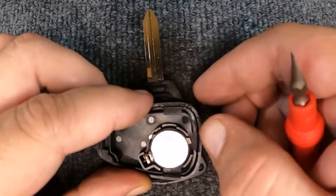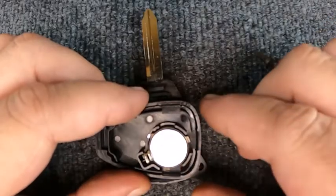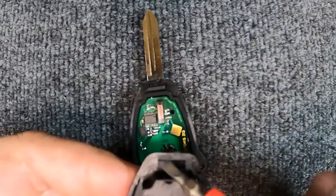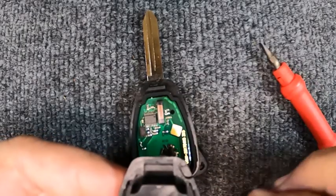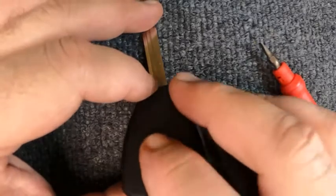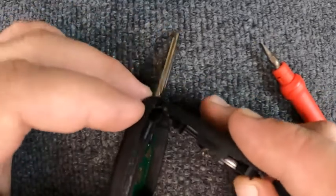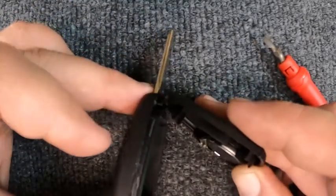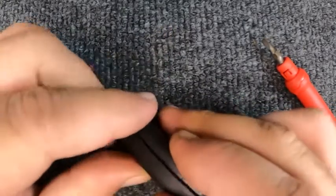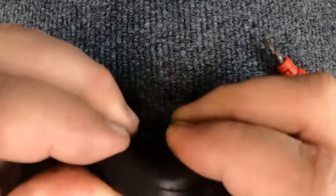These are new remotes we're using for the videos, so we're going to go ahead and reinstall it — positive side down. Notice how it went in. If you look on here there's a little lip; that is the first thing you're going to have to get in first. I found the easiest way to do this is take the two halves and join them together, then start working your way around.